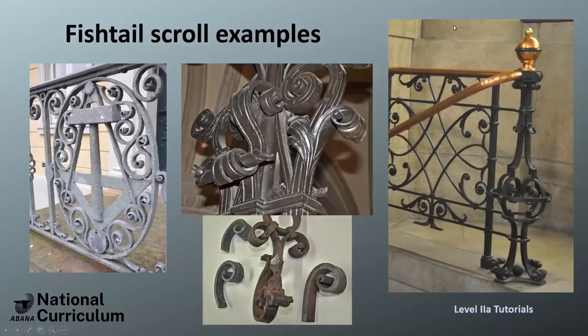Let me show you a couple of fishtails. Here's one that is kind of crude — just thinned out and scrolled, although it's forge-welded here, so it's not that crude. And here's a fancy one that's really flared out wide and even split. And here's one that I once had to replicate — the spreading is done not with the peen of a hammer, but by fullering lines into it and then curling it around.